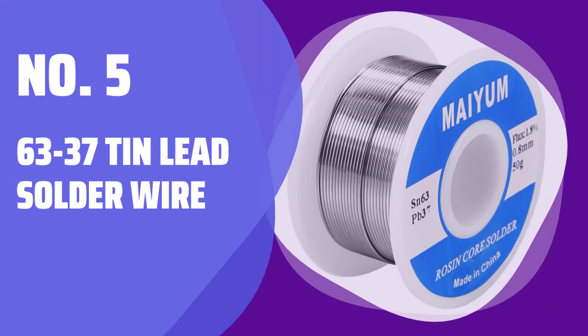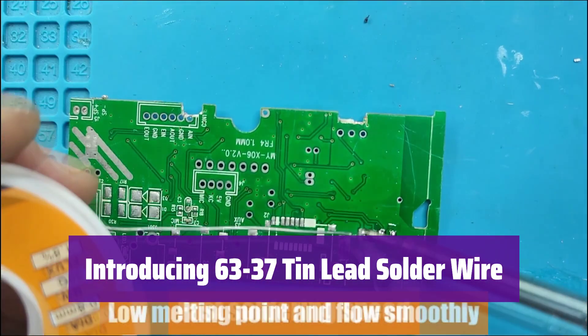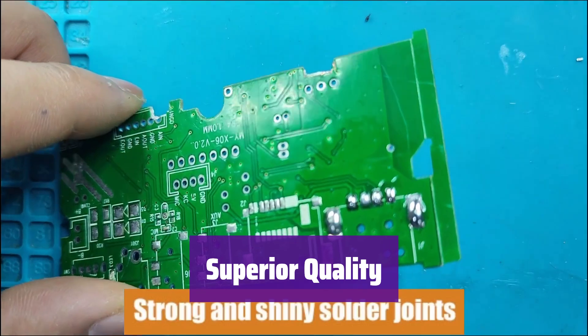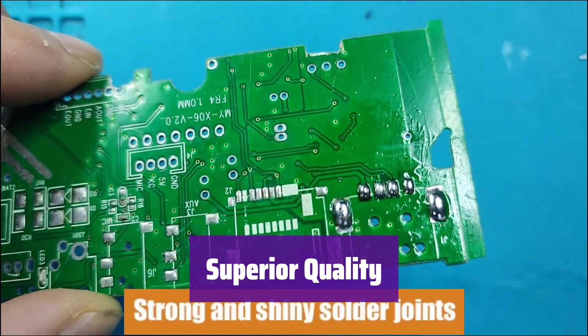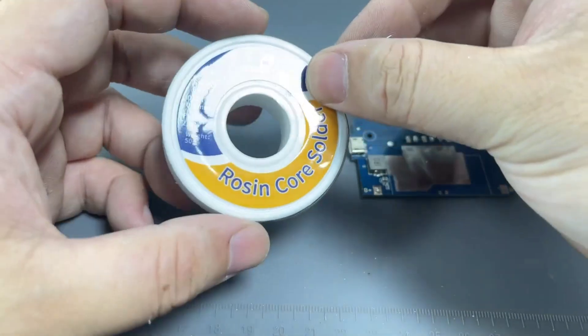Number 5: 63-37 Tin Lead Solder Wire. This high-quality solder wire is perfect for all your electrical soldering needs. Its rosin core ensures smooth, easy application and strong joints. It's made with 63% tin and 37% lead for a low melting point of just 183 degrees Celsius, meaning it flows smoothly and quickly, creating strong, reliable solder points.